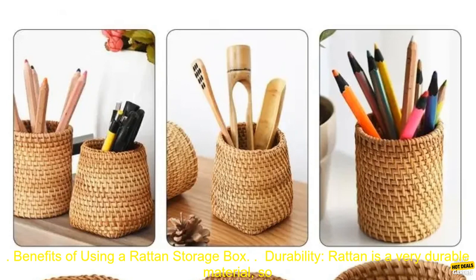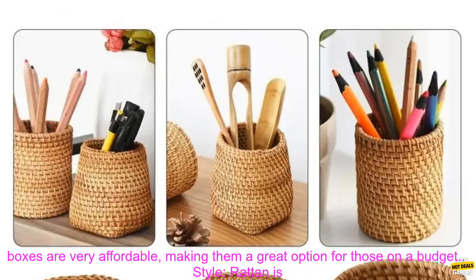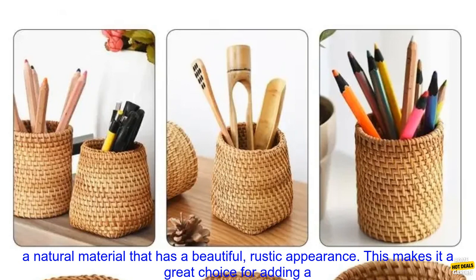Benefits of Using a Rattan Storage Box. Durability: Rattan is a very durable material, so you can be sure that your storage box will last for years to come. Affordability: Rattan storage boxes are very affordable, making them a great option for those on a budget.